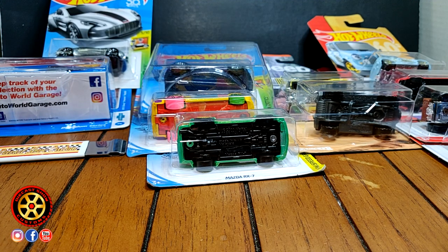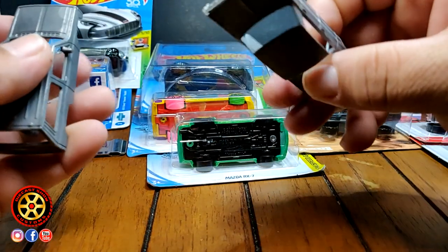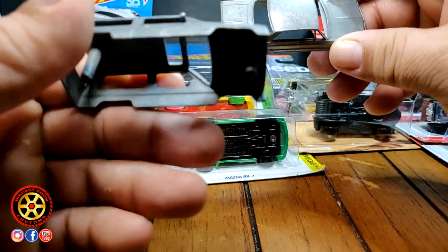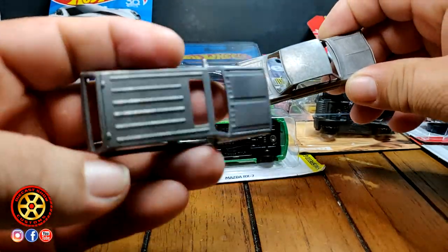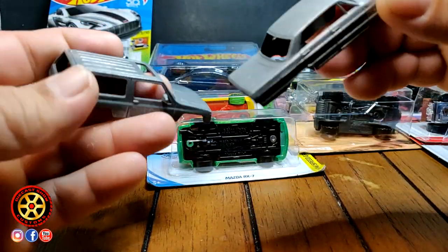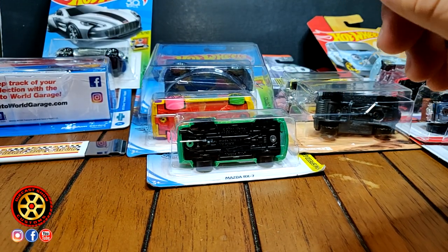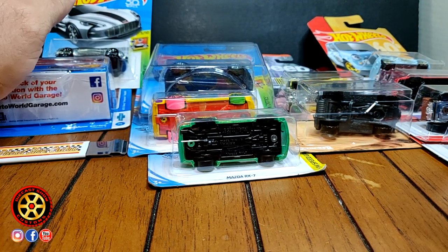Welcome back to the channel. Today we're going to be setting free a few goodies I got in the mail and some I bought. Before we start — if you watched my previous video, my hydro dipping disaster — the castings are nice and clean and ready for paint again, so I should start on that video pretty soon.